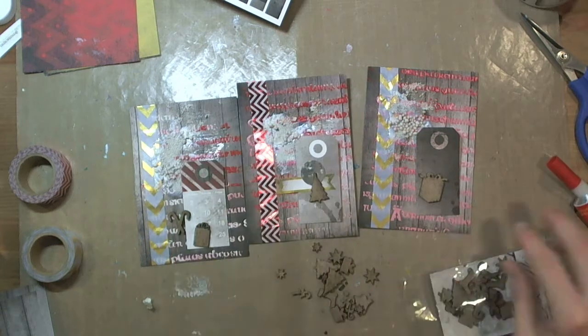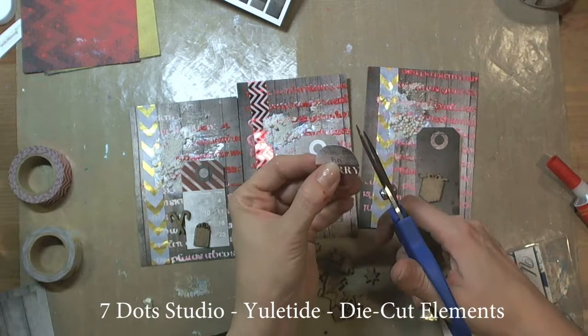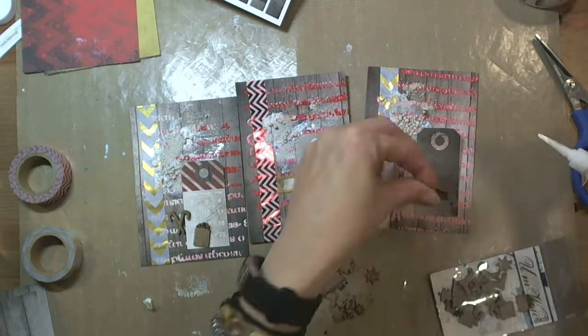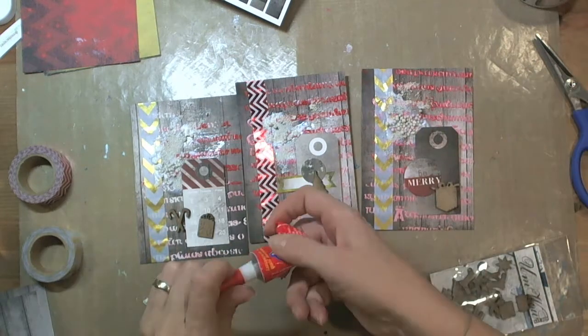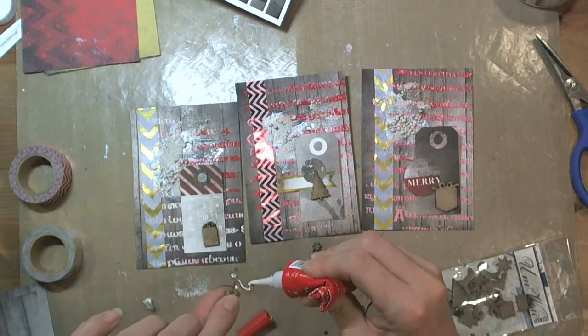We can buy the magic glue in Poland. It's really great glue. I'm not sure if it's available abroad, but you can see it very often in my videos.